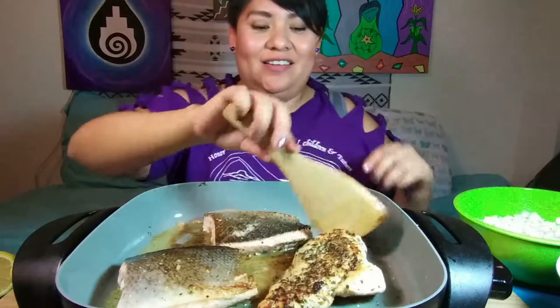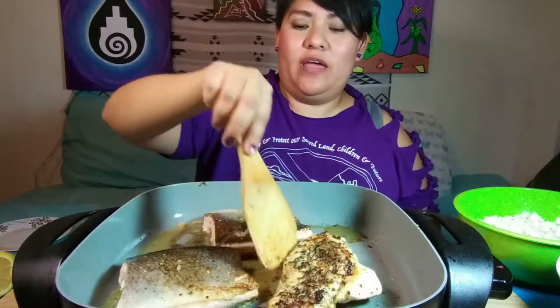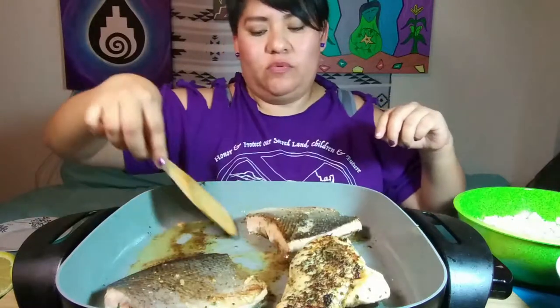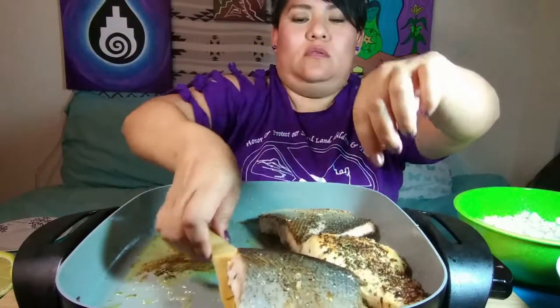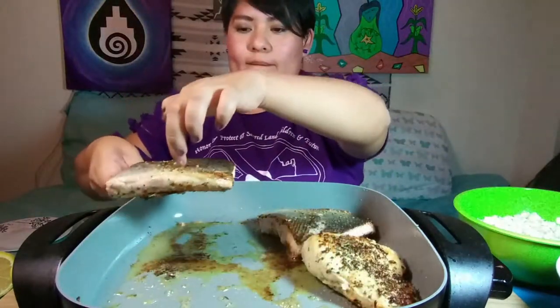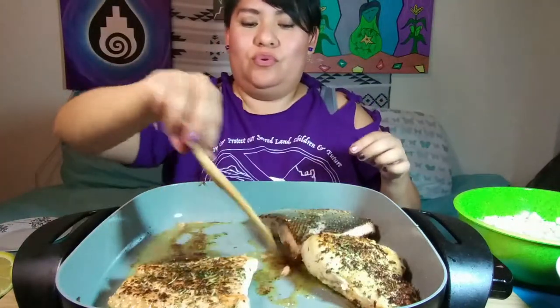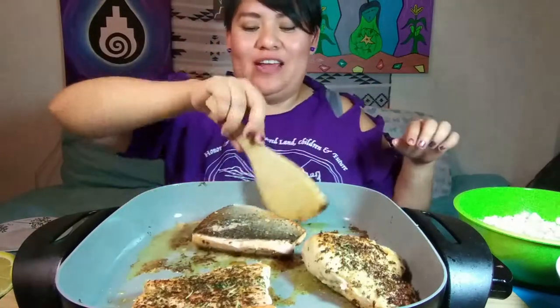You can see all that seasoning. As far as the salmon goes, let's go ahead and turn those over. Look at that with all the seasoning — it's not burnt, I swear. It's just all the seasoning that I put on it; it protects the salmon.